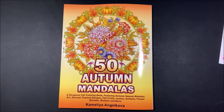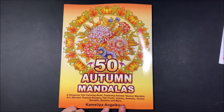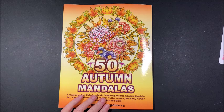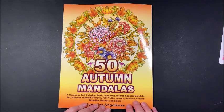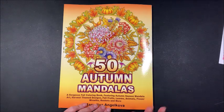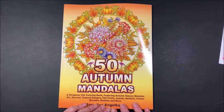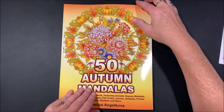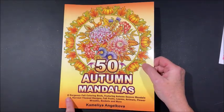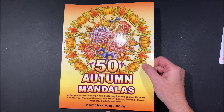Well hello everybody and welcome back to Lisa's Coloring Corner. Camellia and Joecova came out with another mandala book last week, I believe, and I ordered it right away. This one is 50 Autumn Mandalas, and if you've seen my other flip-throughs, she has spring mandalas, summer mandalas, and now autumn mandalas. It says it's a gorgeous fall coloring book featuring autumn season mandala art, harvest theme designs, fall fruits, leaves, animals, flower wreaths, baskets, and more.